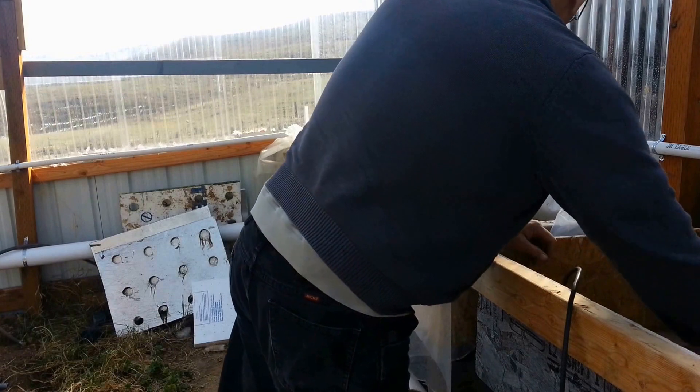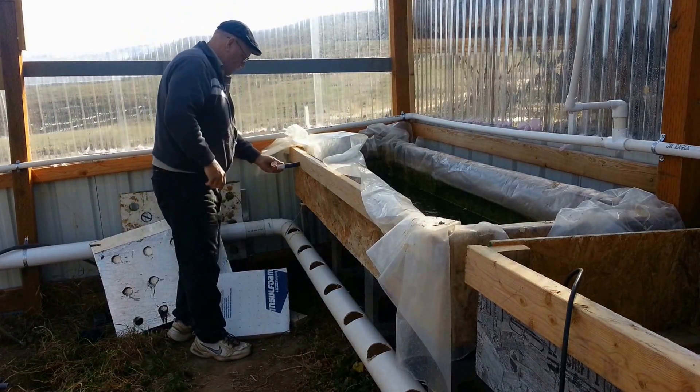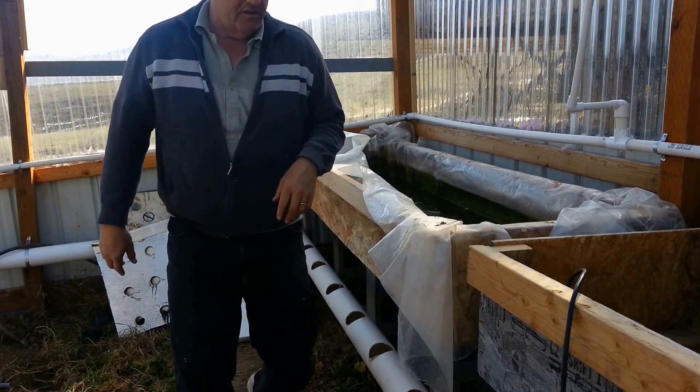Alright, let's see how that fits now. Oh, perfect. See that goes right through. Then I'll start drilling the holes in the rest of these.